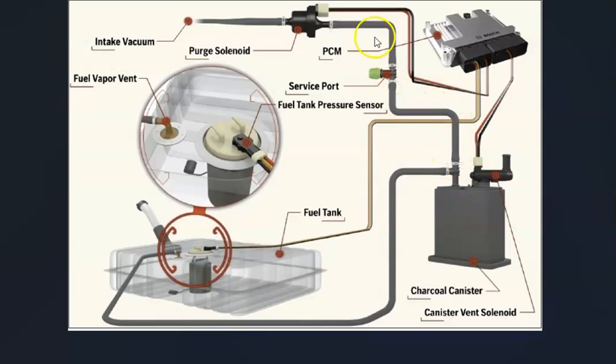A hose leaves the charcoal canister and goes up to the top of the engine to what's called a purge valve solenoid. The purge valve opens when the engine is running so all the gas vapors go in and get burnt off, and it closes when the engine isn't running so they don't escape. There's also a fuel tank pressure sensor that reports back to the computer what's going on inside the system. Be sure to get a diagram for your specific year of Hyundai to know for sure what's going on.